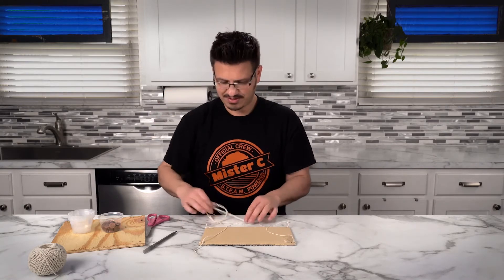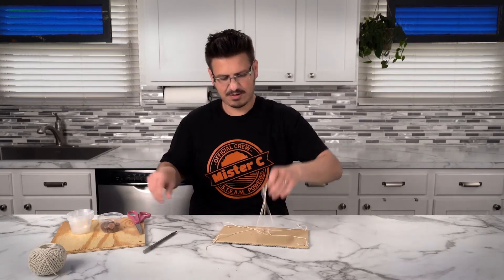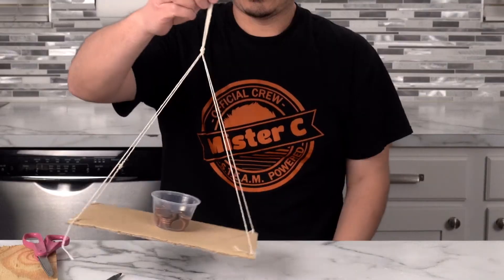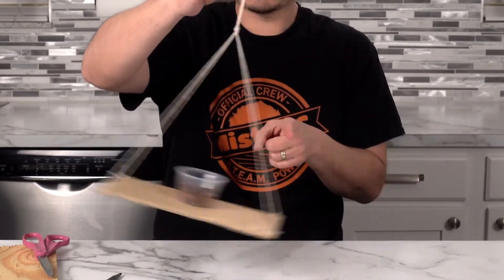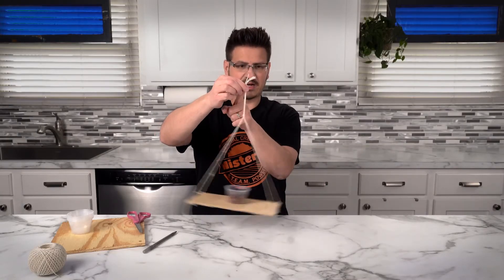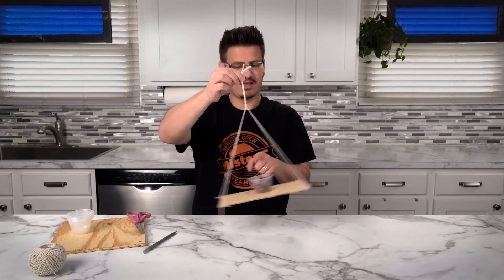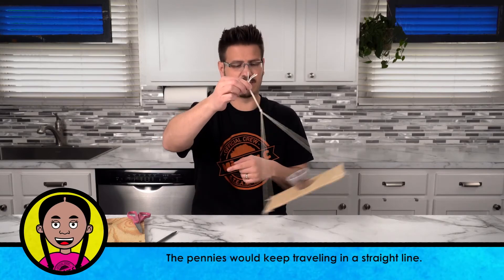Now I'm going to cut off a little bit of the string. Now that we have that, we can add our mass to it. I can start to swing it just like this. You can see here that it wants to rotate — it's rotating from the centerpiece here. This is the centripetal force. Centripetal force means that it's pulling towards the center. But our weight, our pennies, are trying to push out because of inertia — they're staying in motion.